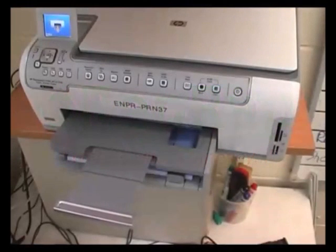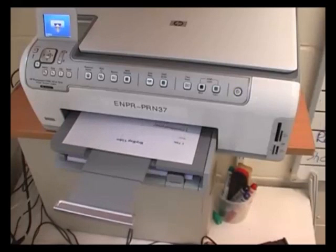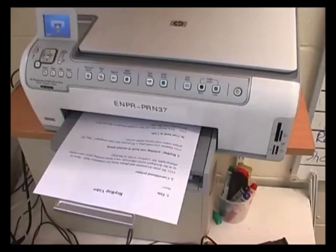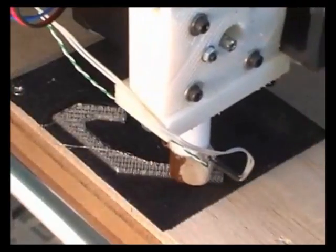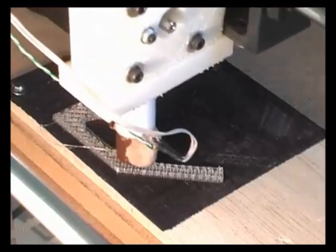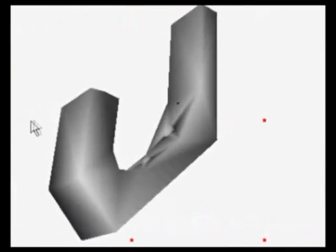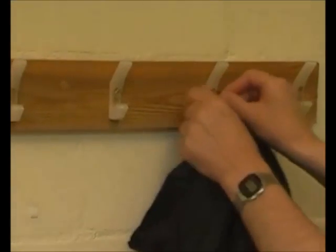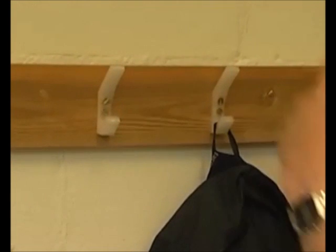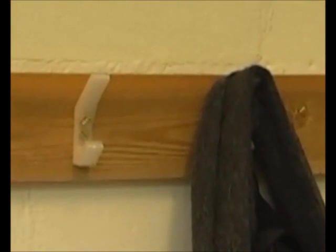We print documents and photos from our computers daily. Most of us in the developed world effectively run a home printing press and a home photographic lab courtesy of this technology. Suppose you could plug a 3D printer into your computer. This 3D printer makes solid, strong, plastic goods from designs that you've created yourself or that you have downloaded from the web. You could make lots of useful stuff that, at the moment, you have to buy. In effect, you would be running your own factory alongside your printing press and your photographic lab.